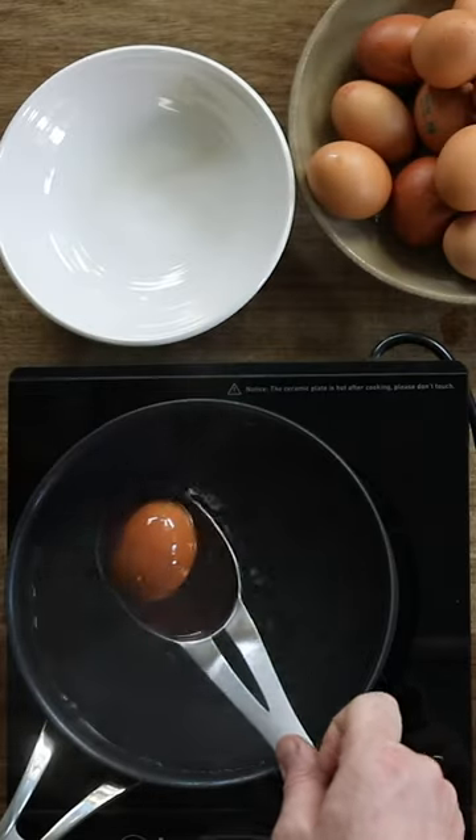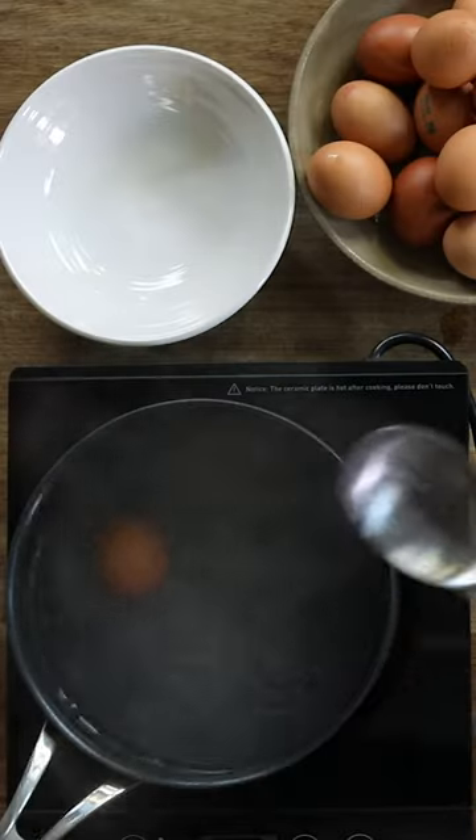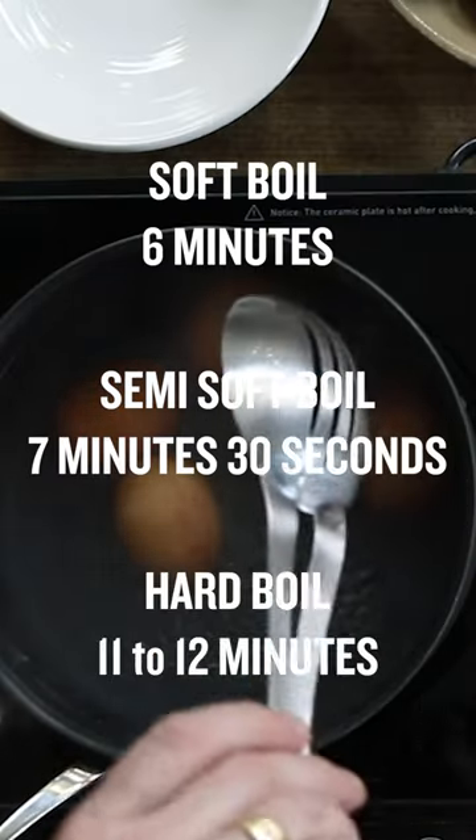With a slotted spoon, pop it in the water and just dip the egg in and out two or three times, then gently place it on the bottom of the pan. I'm going to put three eggs in and one for luck — that's for soft-boiled, semi-soft-boiled, and hard-boiled.